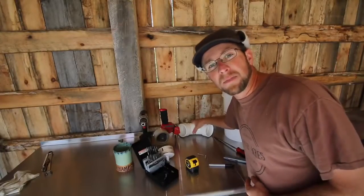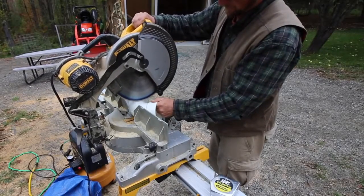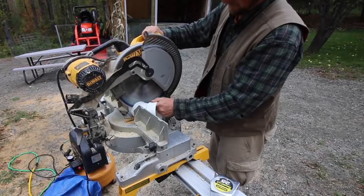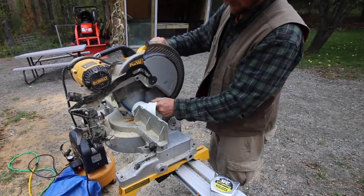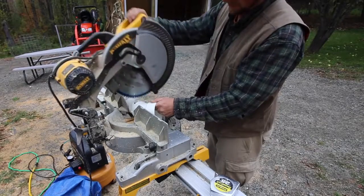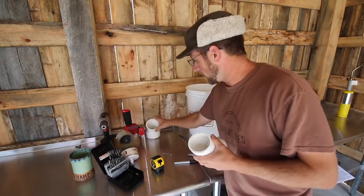First we've got to cut our 90 degree PVC pipe in half. Now that we have our PVC pipe cut in half, we're going to take the two pieces and set them aside.